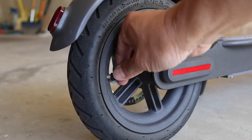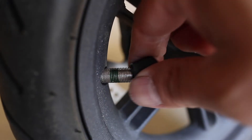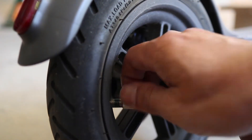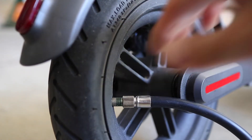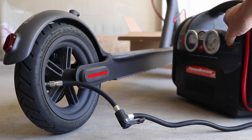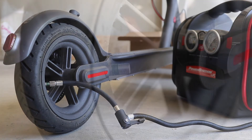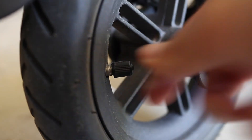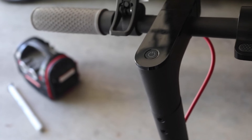The back wheel is a bit different and the extension tube might not be necessary, but it really helps to make the whole process easier. Remember to only put in small amounts of air at a time so you don't damage the inner tube. When you're done, remember to put both valve caps back on and you're ready to go. Over time, tires like the ones on the Xiaomi M365 will normally lose air, so repeat this process when they get low again.